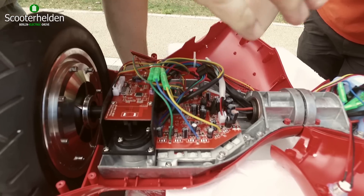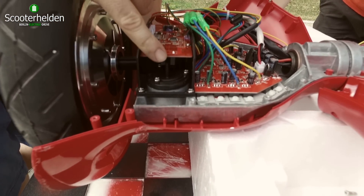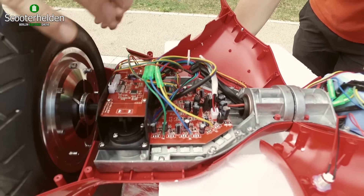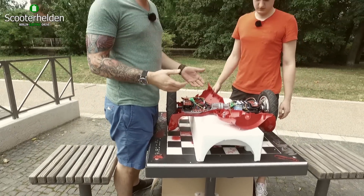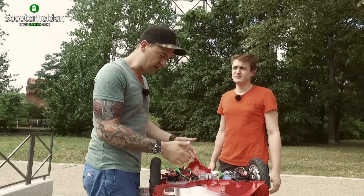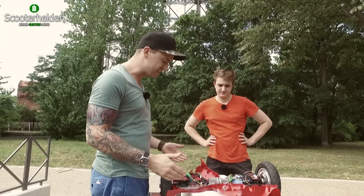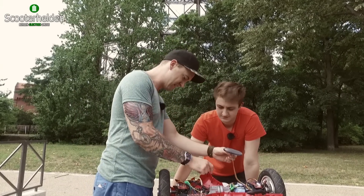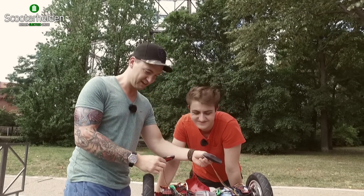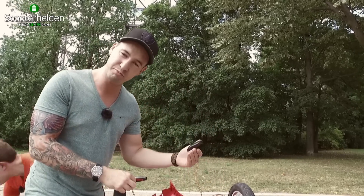Dann haben wir zwei Steuerungen rechts und links, die jeweils mit zwei Drucksensoren ausgestattet sind, die mit einer Lichtschranke angesteuert werden. Da gab es auch schon so Probleme – das werden wir gleich sehen, wenn wir das Ding fahren, ob es hier ähnlich ist oder ob es funktioniert. Von der Verarbeitungsqualität, was das Innere betrifft, ist das gar nicht mal so schlecht. Ich bin echt gespannt, wie sich das Board fährt, wenn wir es wieder zusammengefriemelt haben – irgendwie ist alles auseinandergefallen und überall liegen Schrauben.